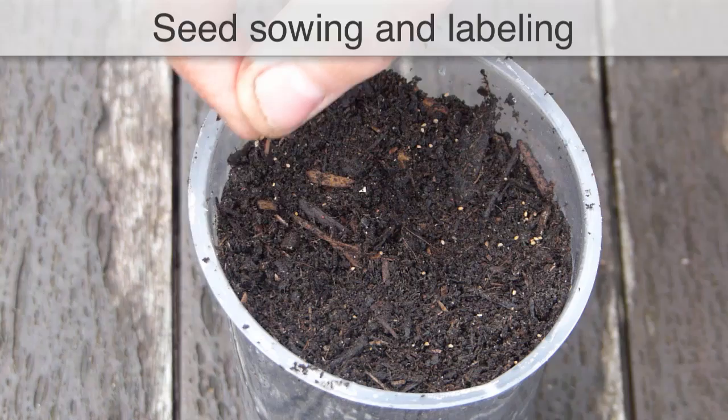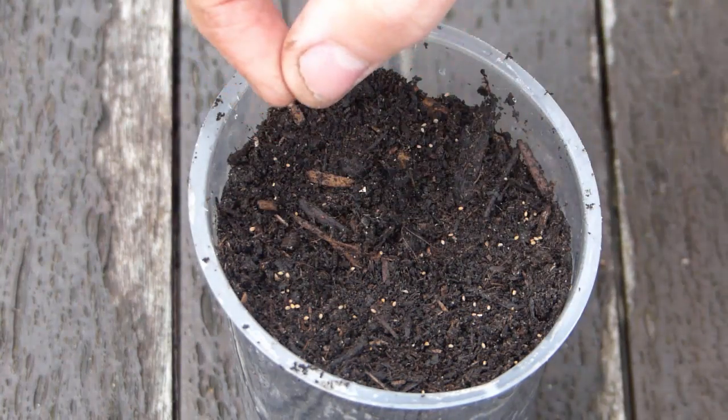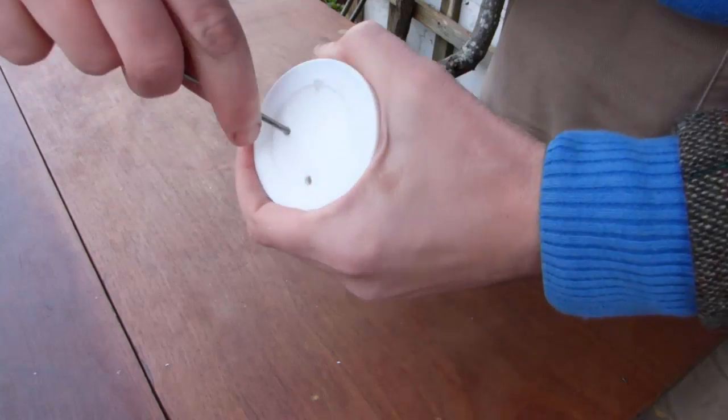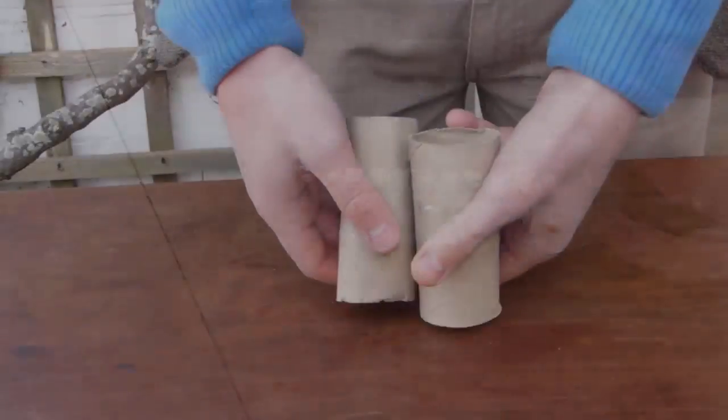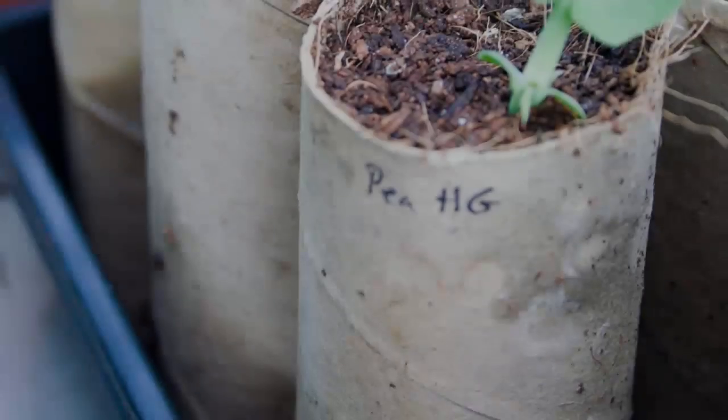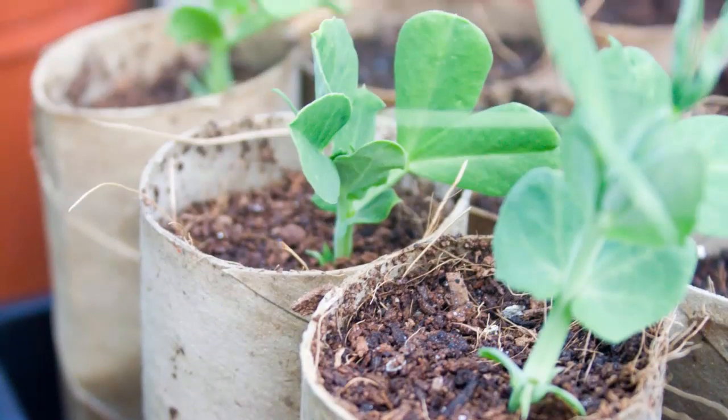Sowing is the easiest place to start recycling. Old yoghurt pots are just the right size for this purpose — just puncture holes into the base for drainage. Old fruit punnets make excellent miniature seed trays, while toilet roll tubes are ideal for starting off deeper-rooted vegetables such as peas, beans and corn.